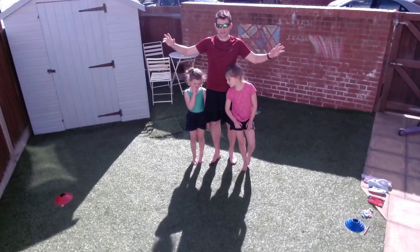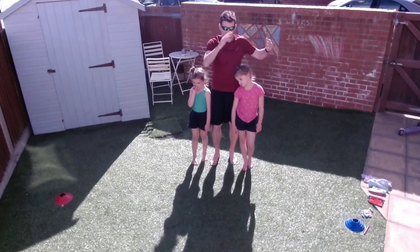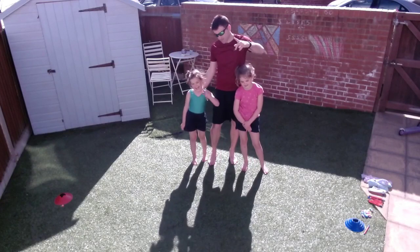Good afternoon everybody and welcome to PE with Mr C. Isla, do you want to say hello? Hello. And Ava, do you want to say hello? Hello.